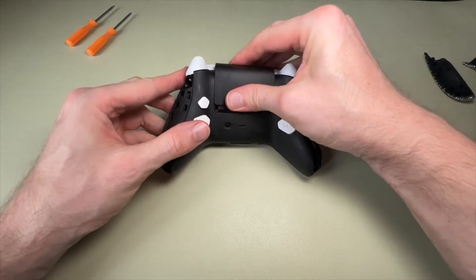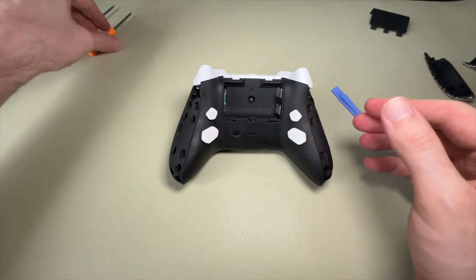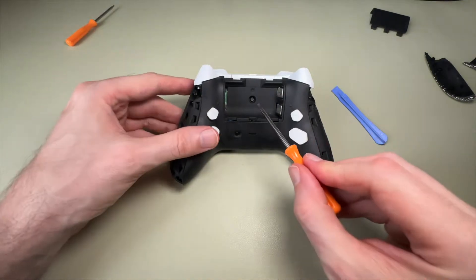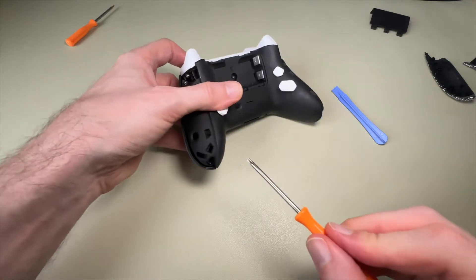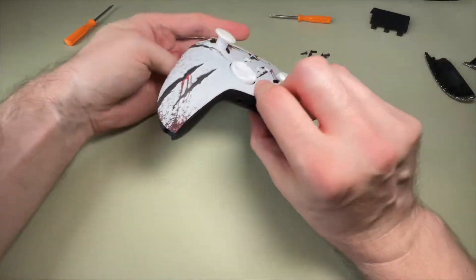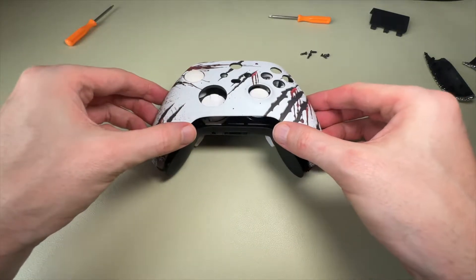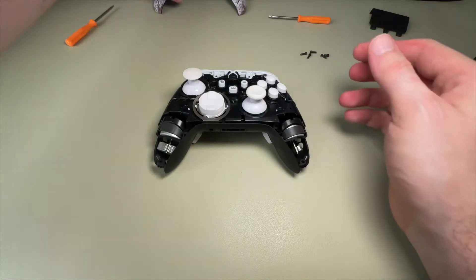Next, we take the battery pack out and use the larger of the two screwdrivers to take out the five screws: screw number one in the center, screws two and three on the side of one grip, and screws four and five on the side of the other grip. Once we've taken those out, the shell will just easily pull right off.